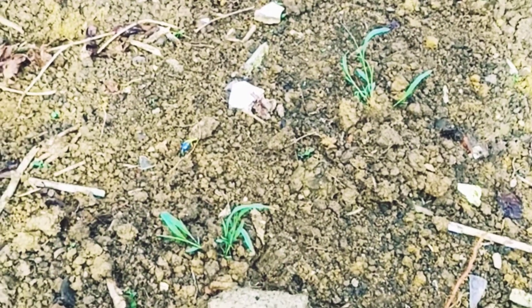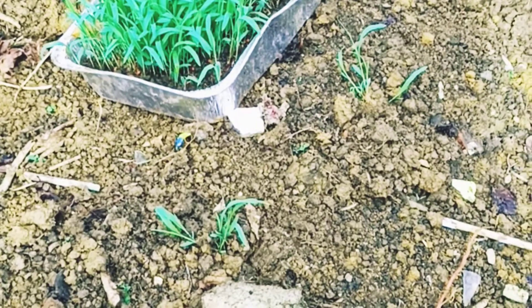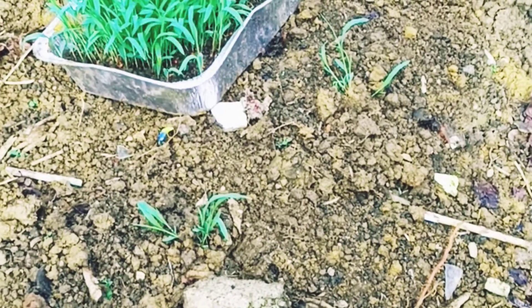It is susceptible to weeds during its early stages of development. In Africa, a parasitic weed attaches itself to the roots and is particularly noxious to sorghum.